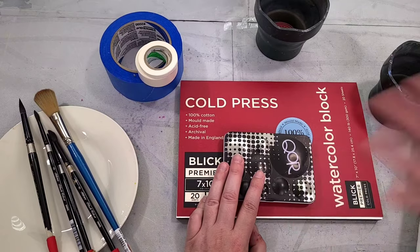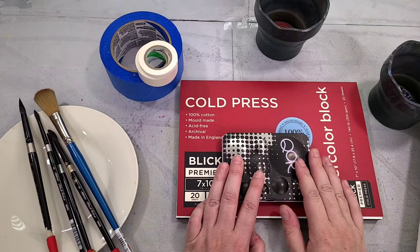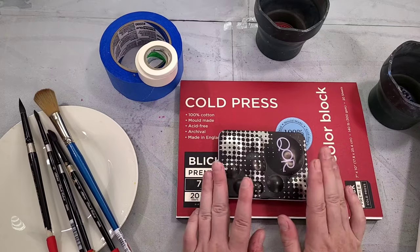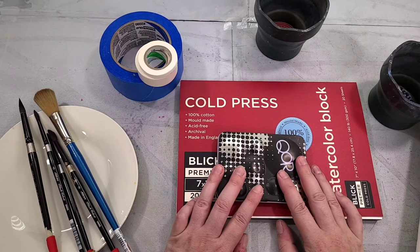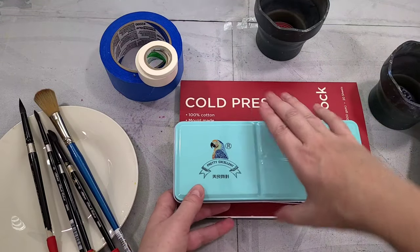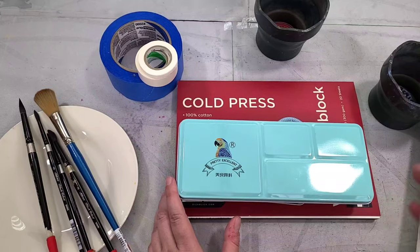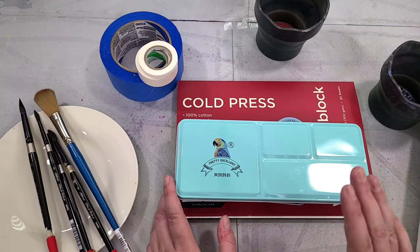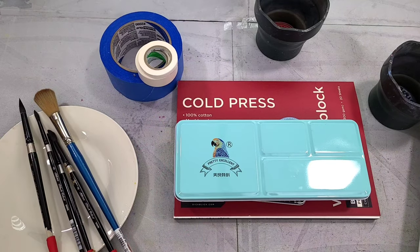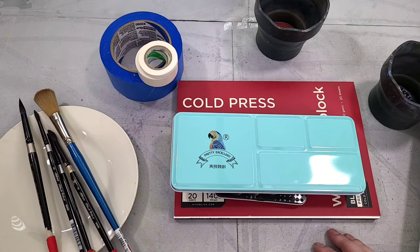I don't use the mixing surfaces on the Core palette all that often, but I really like it — it's a compact pocket palette that performs quite well and is around $60 at time of recording. If you don't want to start with professional grade, I would recommend the Pretty Excellent watercolors. These are student grade, and while that name can be misleading, they're actually quite good — this is the student grade of Paul Rubens, a pretty decent watercolor brand.